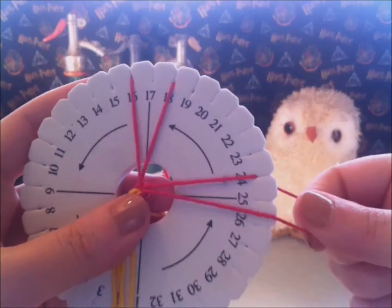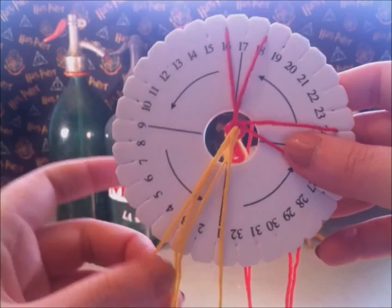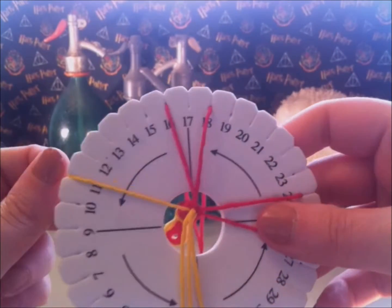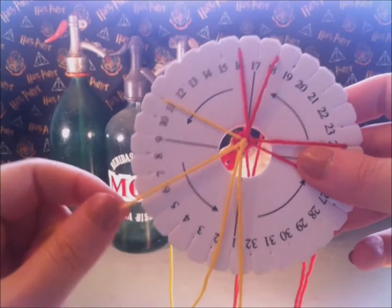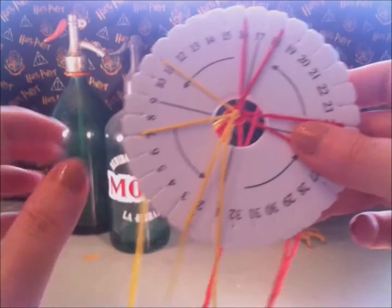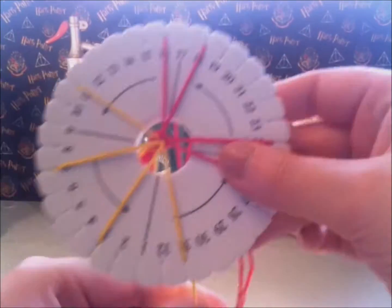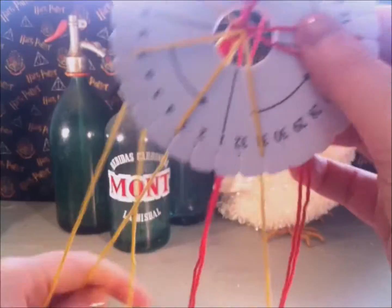And the yellow pieces of string in 31, 3, 7, and 12. You could choose to switch colors, as long as the top and right is one color and the bottom and left is another color. You are now ready to start braiding.